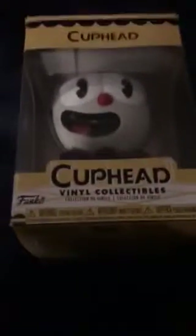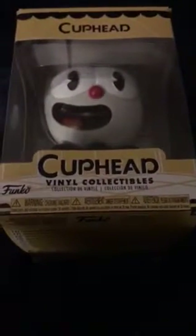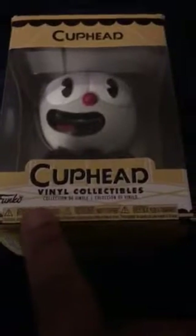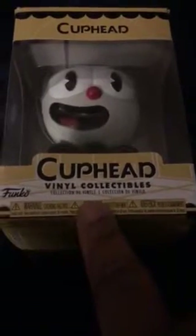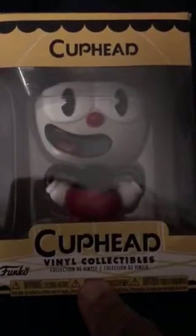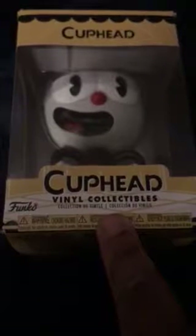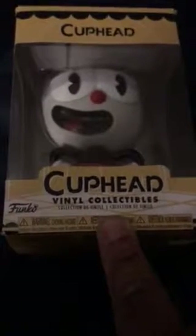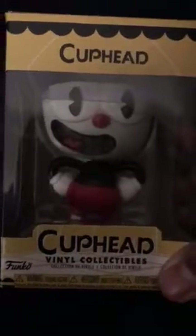Hello, this is Q-Dimus here. Hope you guys had a merry holiday and all that good stuff. What you see here is Cuphead the vinyl collectibles Funko. As you know if you've been watching my channel, I purchased the game — it's difficult as holy hell. I will be posting a stream shortly, I've just been working a lot. I do apologize, but I just wanted to do an unboxing for you.